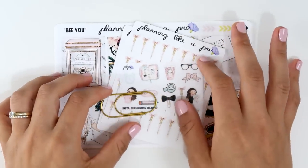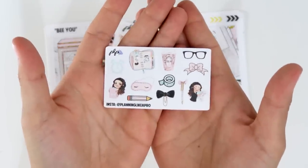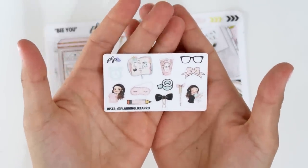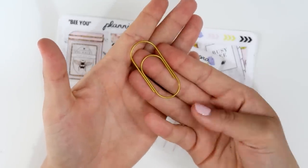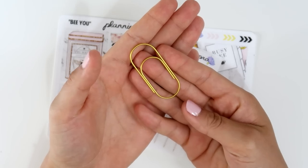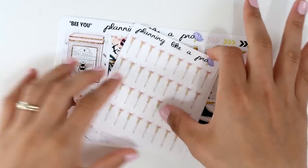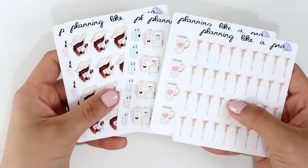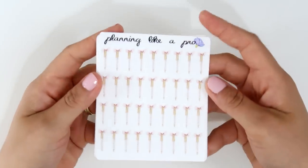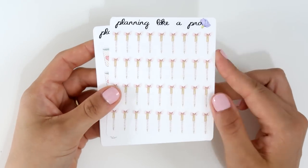Next I want to show you my PR order from Planning Like a Pro. I got this cute freebie on matte paper — it came with a bunch of functional stickers that I love because I use them all. She now has these types of clips on her shop in rose gold and gold. At the time I ordered, the rose gold was sold out so I'm hoping to grab that one in the future. I also bought a few of her functional stickers and avas. Everything is on glossy.